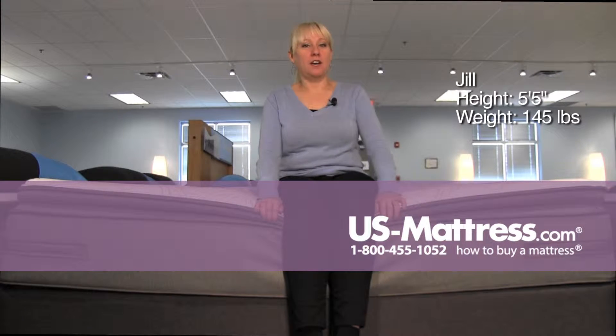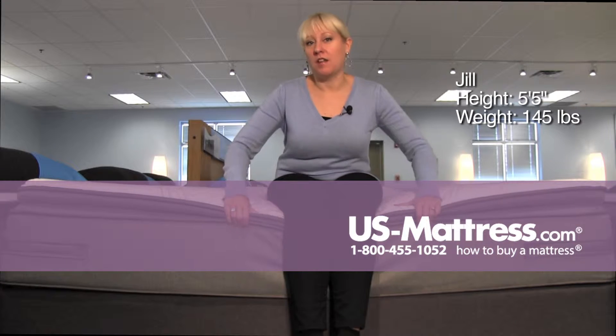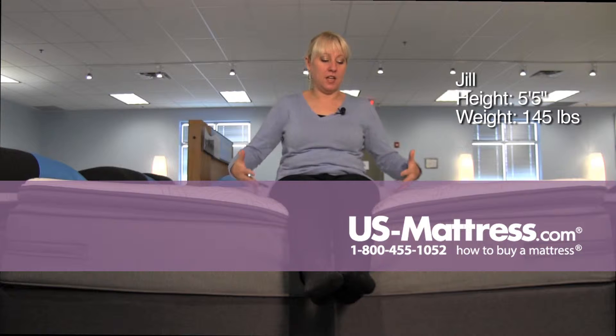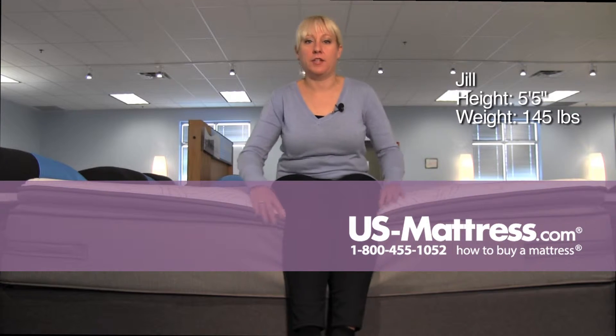This is the Sealy Posturepedic Plus Unrivaled Plus Euro pillow top. While it has a very large pillow top, I'm not sinking too far into it, into the seating area of the mattress. It's firm enough to support my body weight all the way to the edge support.